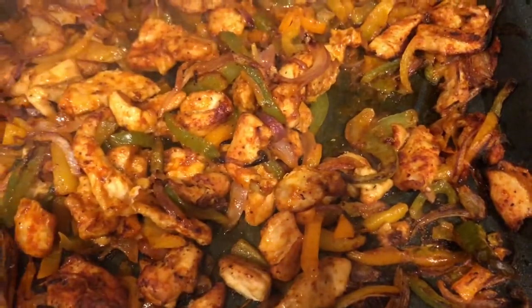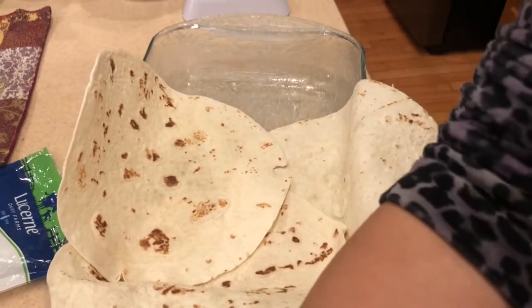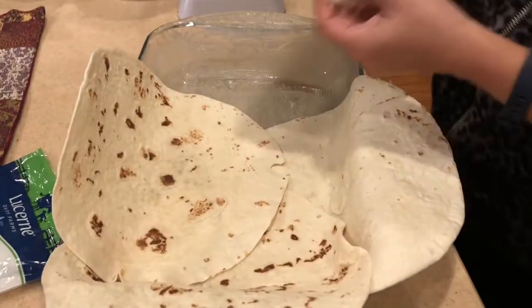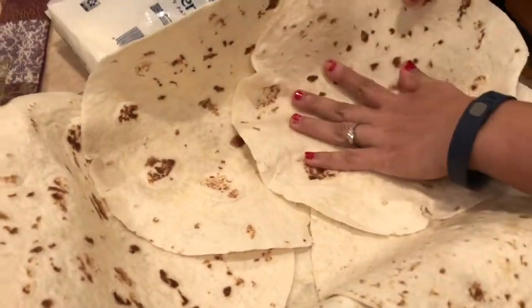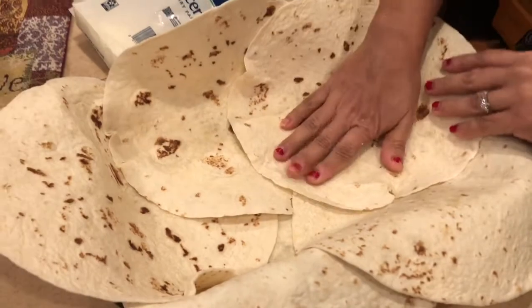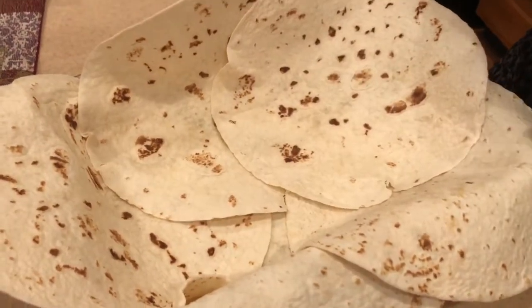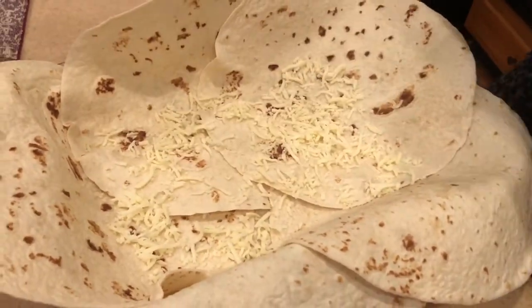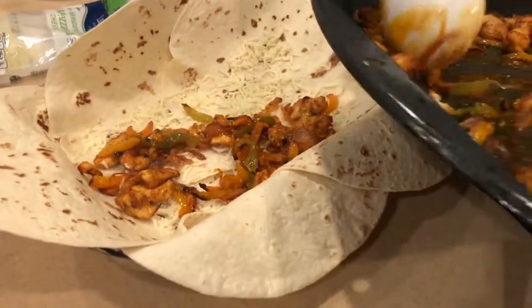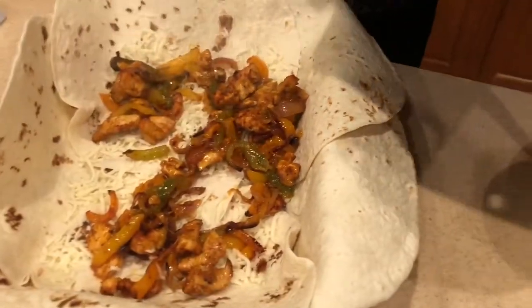Place the tortillas on the greased pan, overlapping each other just like so — I've used around six of these. Now you have a clear base. Add cheese, then add the cooked chicken — it's gonna be super yummy! Just spread it across.